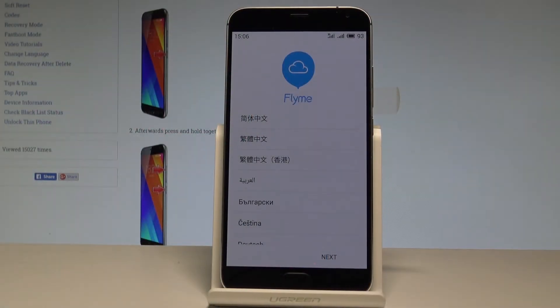Here I have the Meizu AMX 5, and let me show you how to activate this device. Let's go for the initializing setup process on the following device.